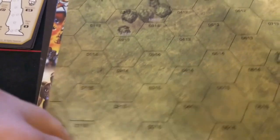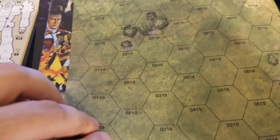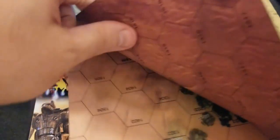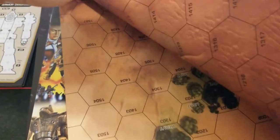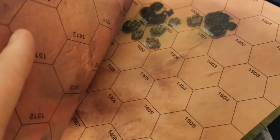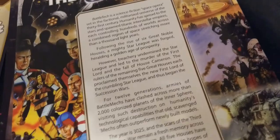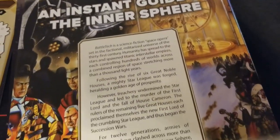We get our hex map here, which unfolds nicely — good quality. You might be able to get this laminated; I'm sure veteran players will comment on that. The back side is a desert map with a little bit of trees and scrub terrain. So you get two different maps in one, which is pretty cool.